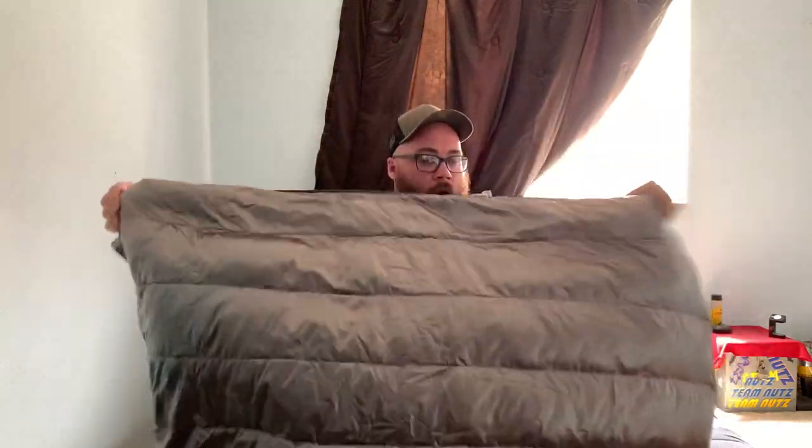Everything is pretty nice. This foot box is where I feel it's got the most down. Right now in the middle it's pretty shallow — there's no down there. I'll need to play with it and shake it around to get everything distributed where it needs to be.